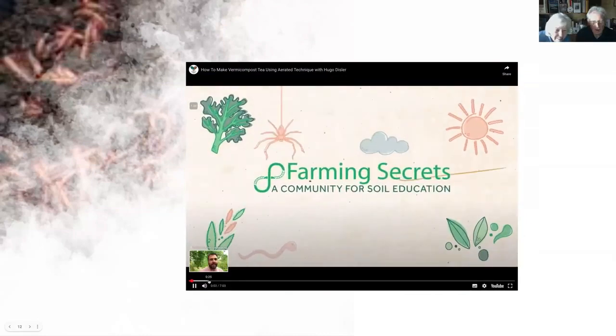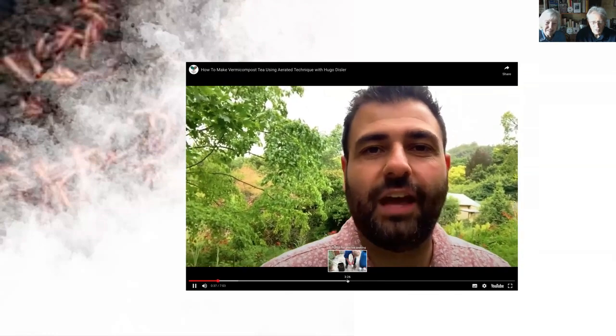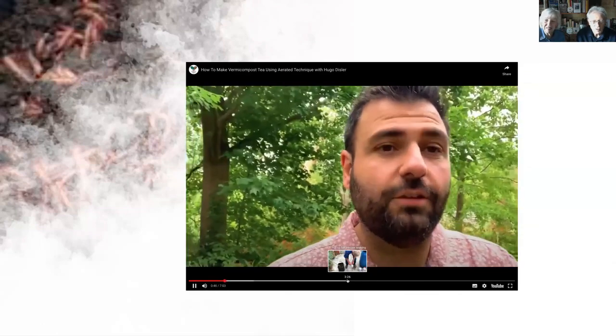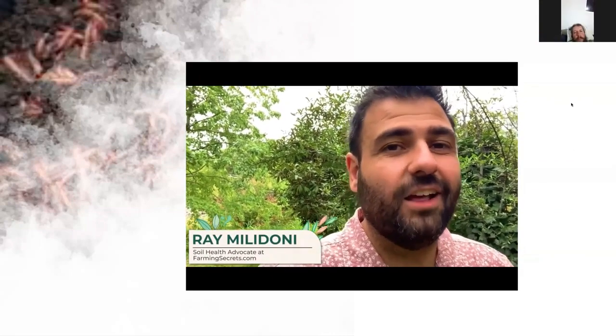Hugo is showing how to make vermicompost tea using an aerated technique, letting it brew over 24 hours. We turned on the camera and made a quick video showing the advantages of brewing your own vermicompost tea and how to use it. The difference from the quick-stir version is that today's technique takes about 24 hours. By aerating it over 24 hours you amplify the effects of all the bacteria and fungi in that tea. You can even invest in a microscope to look at the before and after results.